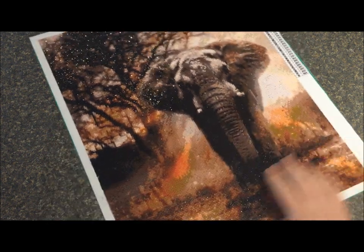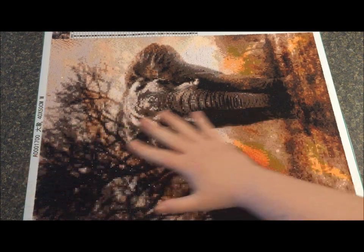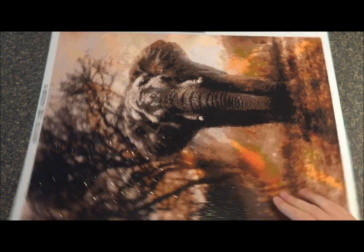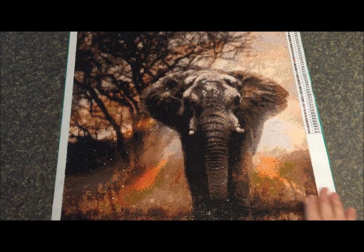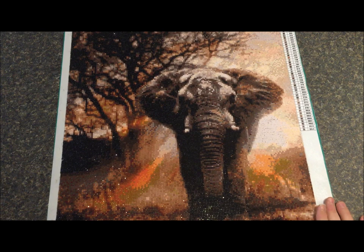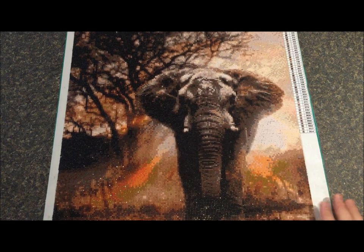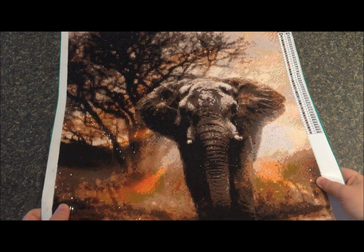Hey guys, I'm back with another finish. I'm just going to turn it this way so you can see the whole picture. This is from Home Fun Official Store and it's called Sunset Elephant. I finished this one — I started it on January 12th and finished it on February 16th. I'm so happy with the way this turned out; it's just gorgeous. You can see the sparkle in those diamonds.